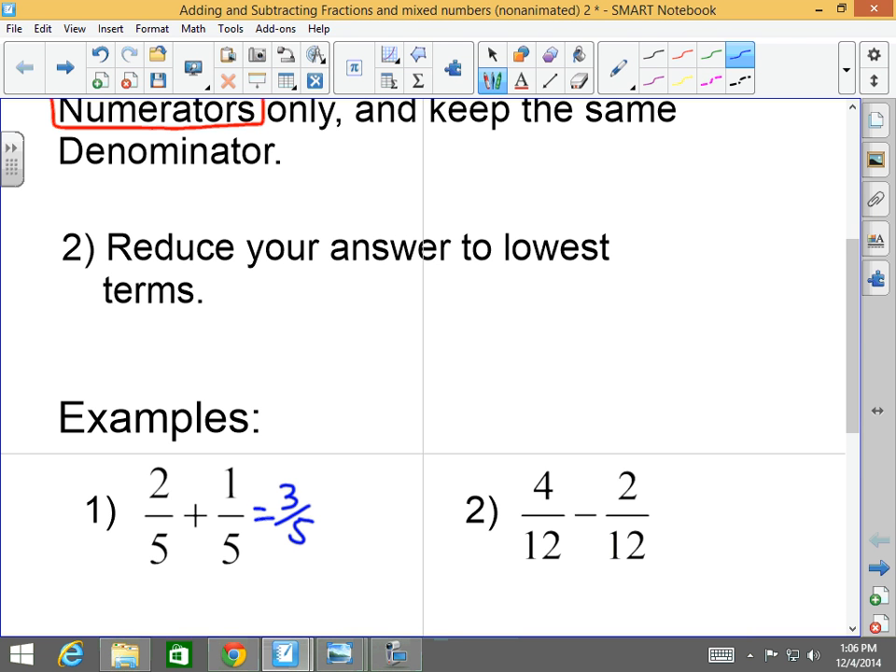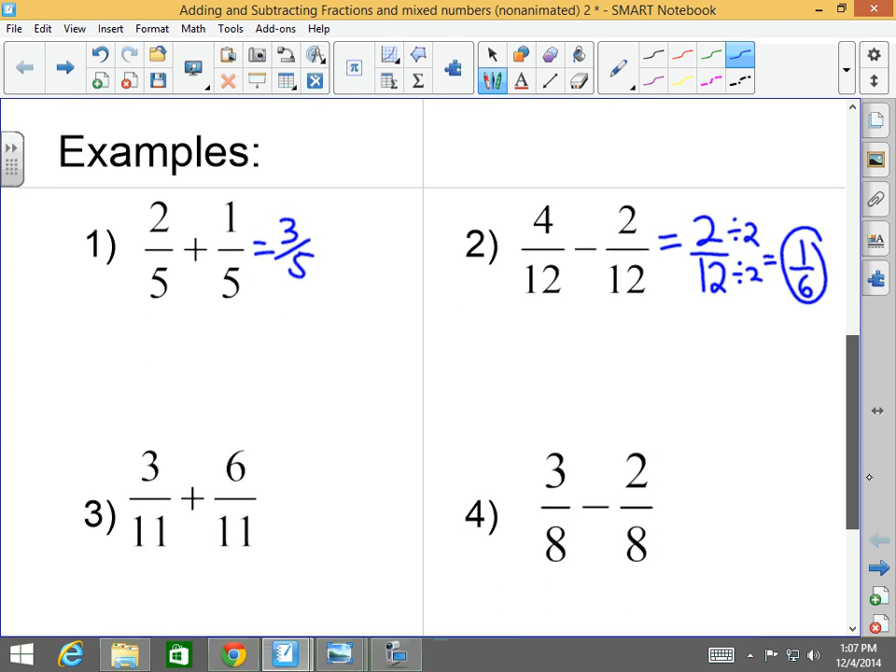You don't want to reduce four-twelfths and two-twelfths first. You want to add or subtract them first and then reduce. Four-twelfths minus two-twelfths — the denominators are the same, so you simply subtract the numerators and keep the same denominator — gives two-twelfths. I have a GCF of two, so I reduce it to one-sixth.